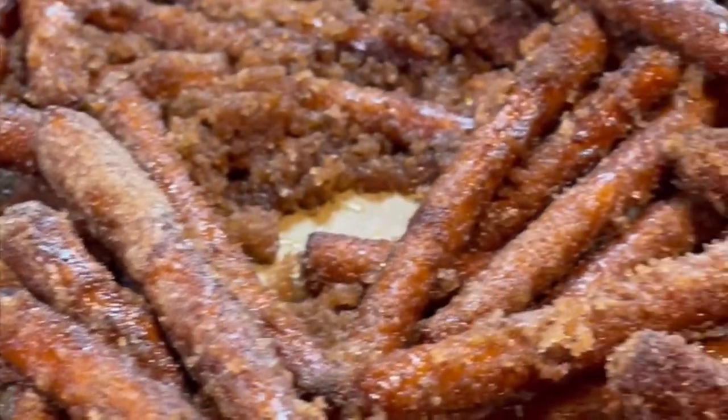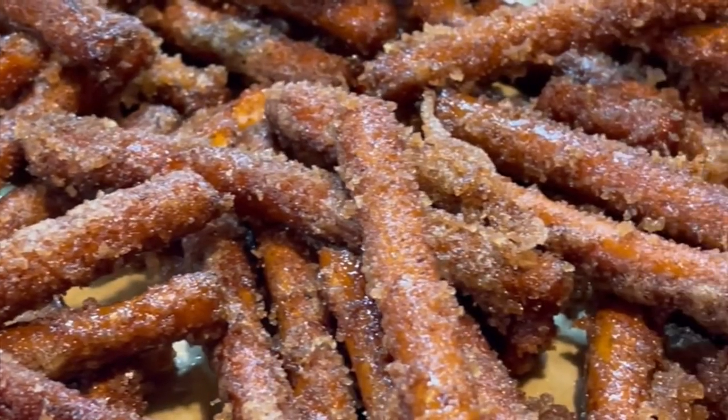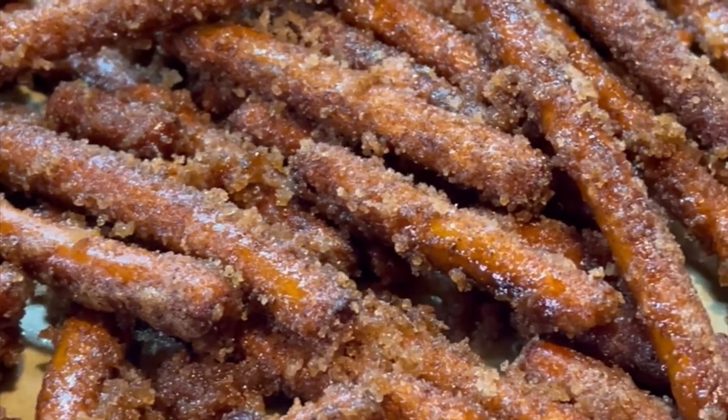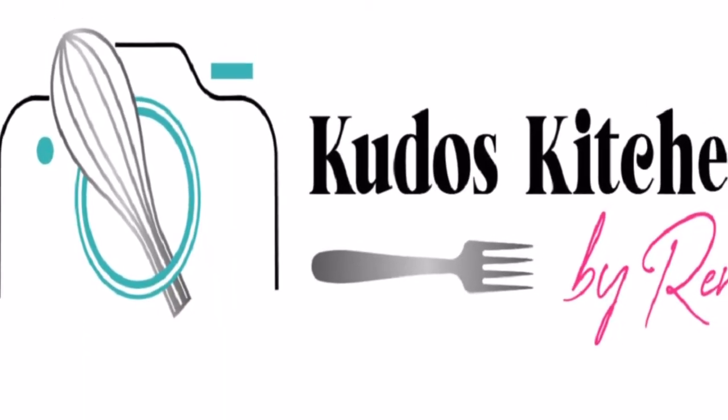Let them cool completely and they're ready to serve. They're so good and rather addicting, so beware! Get the full recipe at KudosKitchenByRenee.com.